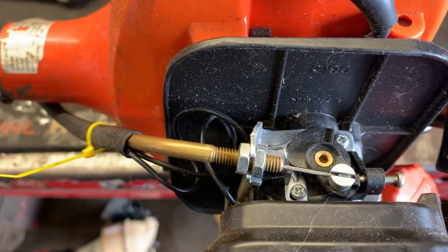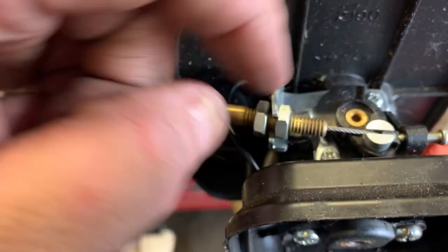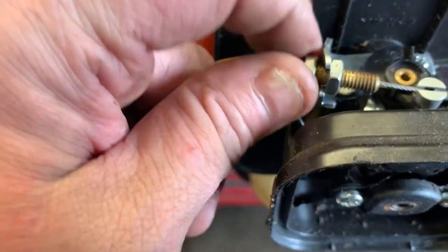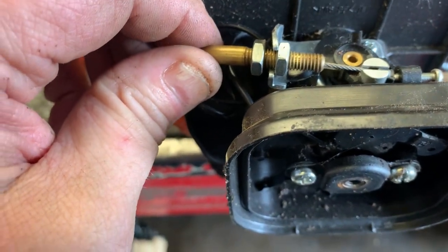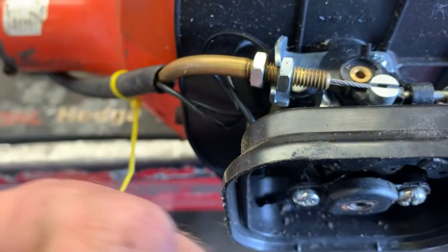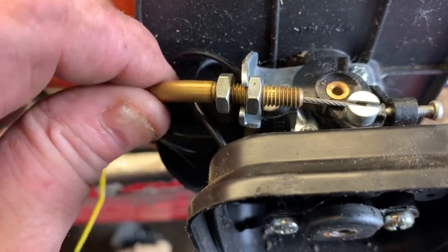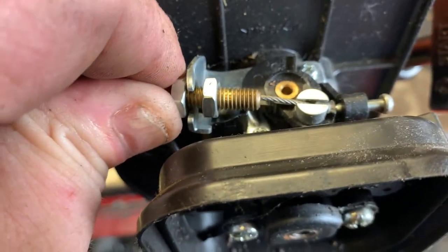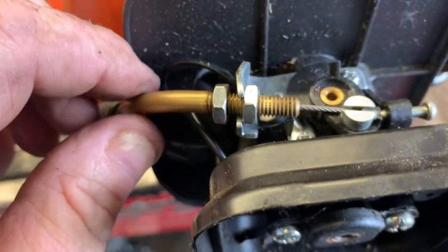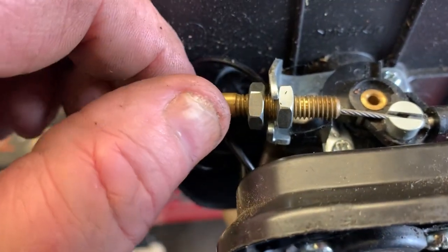Here's how you adjust an Echo throttle cable. Whenever you crack these jam nuts loose, the throttle cable itself is threaded, so you can actually move the cable in and out. If you want to tighten the cable, you move the cable this way; to loosen it, you move the throttle cable the other way. Basically, you're just moving the outer sheath of the cable to remove the slack.